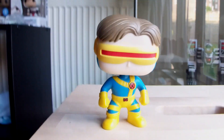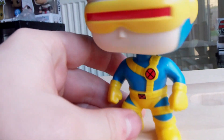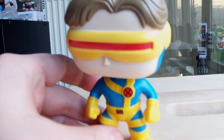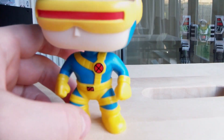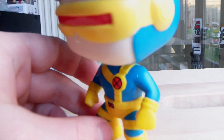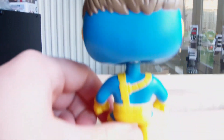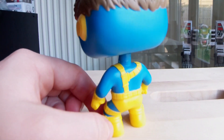Okay guys, here is Cyclops out of the box. As you can see, the colours are really accurate — well, they are if you're talking about the cartoon series, but it's very comic book accurate. You've got his little eye visor there and his hair. I really like the fact that it's very comic book.